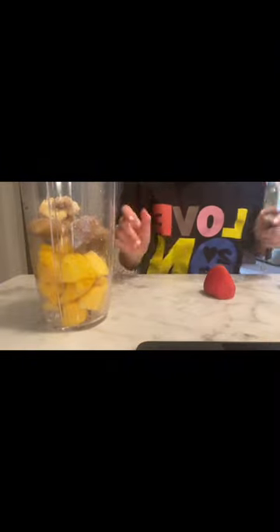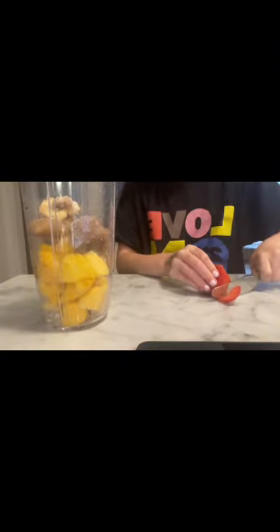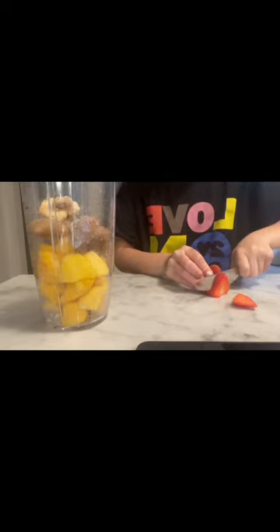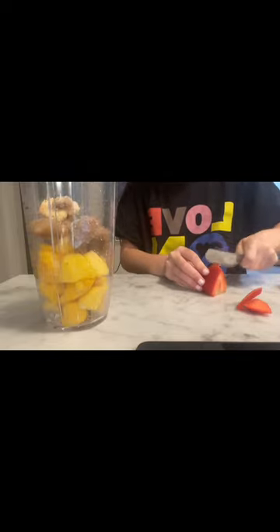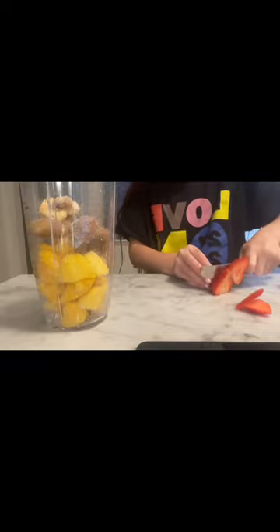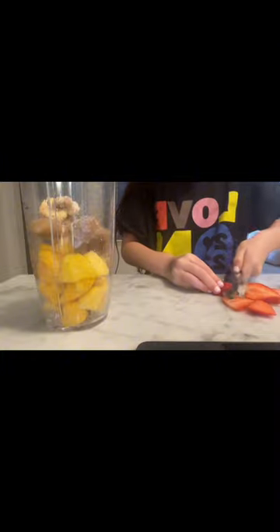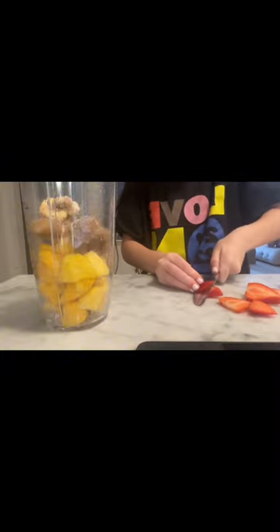Turns out it was actually just bananas, because the strawberries were at the bottom so it was too hard to get. So we're just going to cut up some strawberries — cut them with me. We have one right here. I like cutting strawberries, it's just very soothing. I'll be back when I finish cutting the rest of the strawberries.